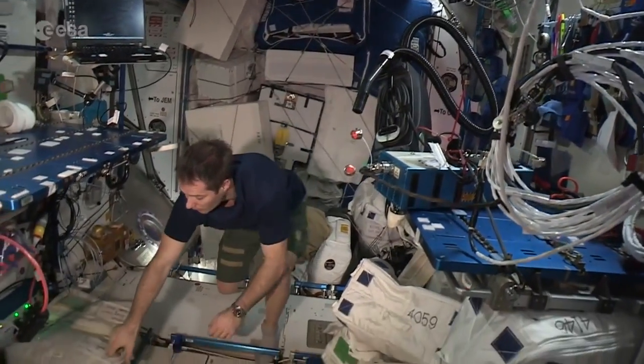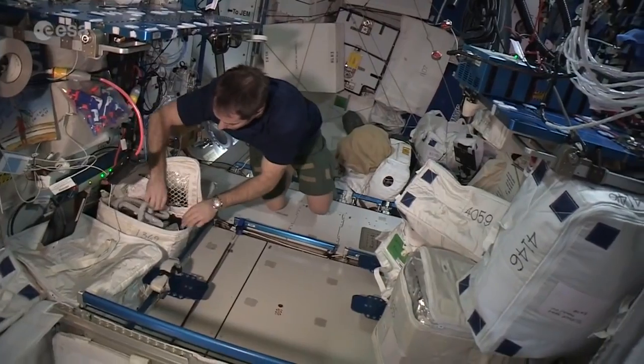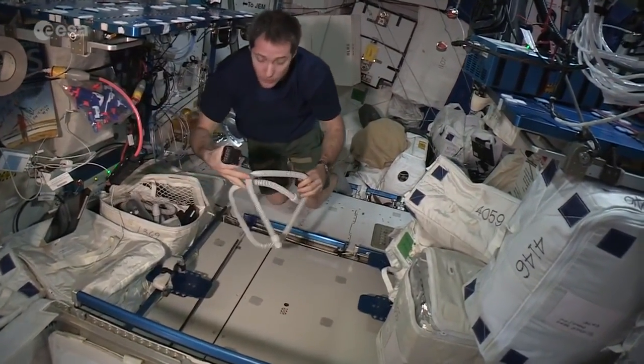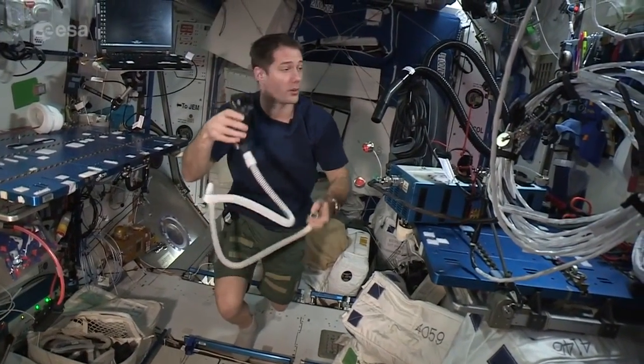So here's how it's done. We have our vacuum cleaner here, connected to the power, and we have our hair clippers — just normal hair clippers like you would see on Earth — except you can connect them to a tube that goes right to the vacuum cleaner, and then it's going to suck all the hair that you cut.